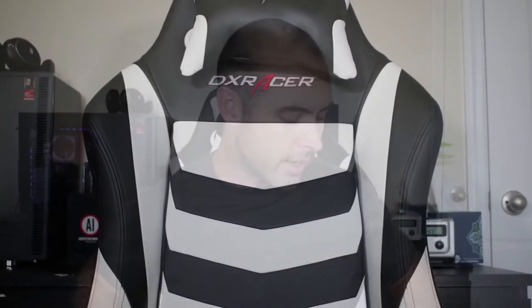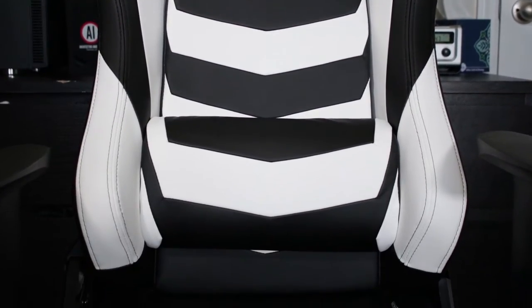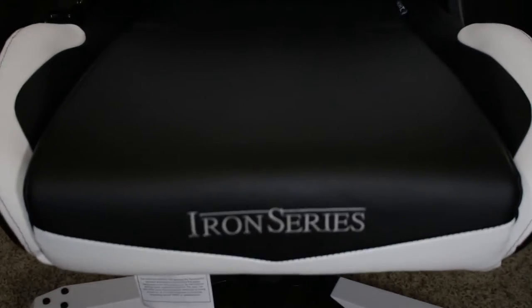What's up? Jay here, and in this video I am going to be giving you my take on the DX Racer Iron Series desk chair. Why the Iron Series? It is because this is the chair that is made for people who are around 6 foot 3.